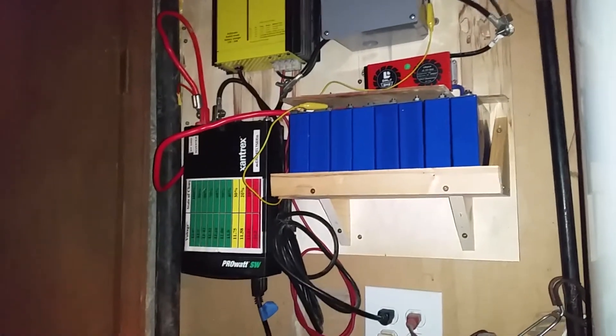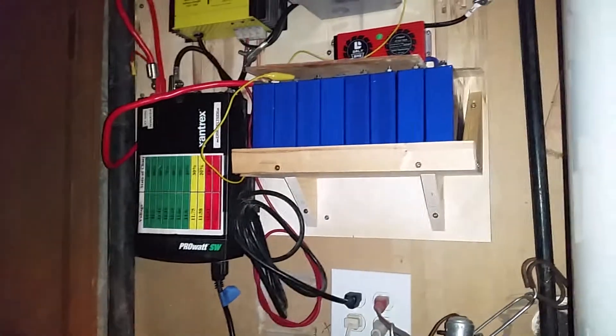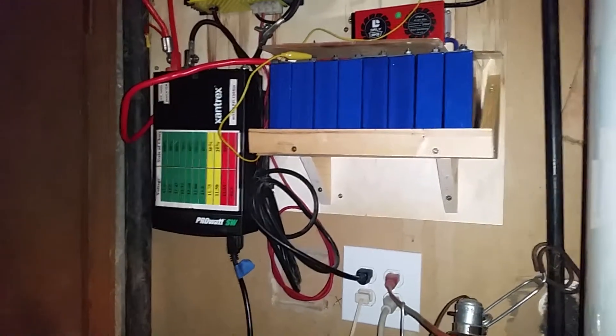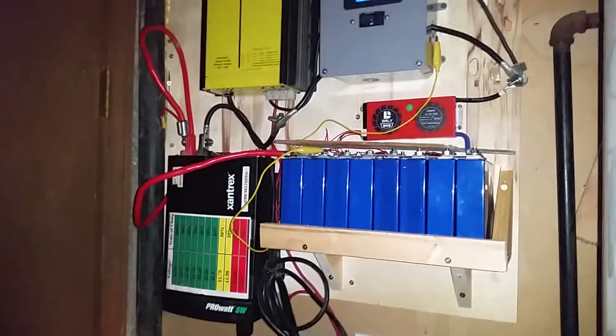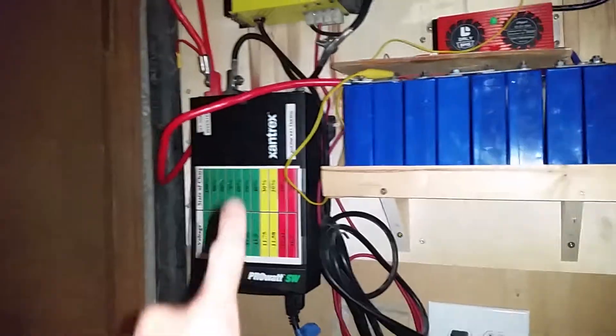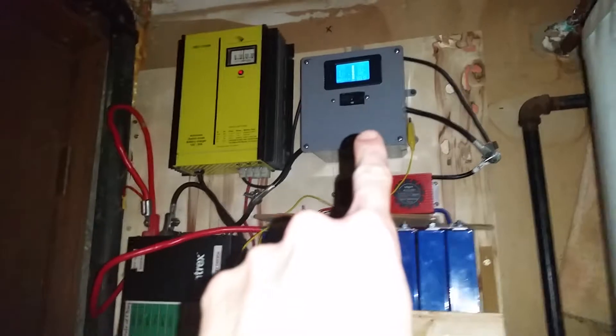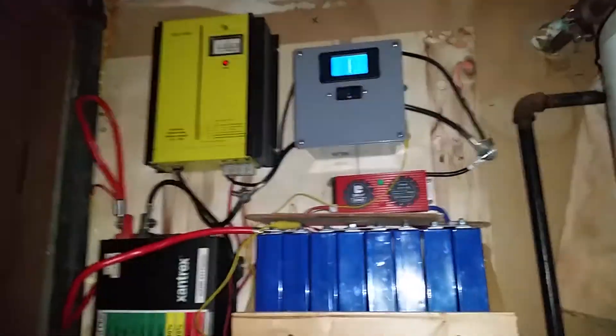All right folks, this is Eric from Kansas again. Just got my father-in-law's battery installed along with the inverter here and battery charger. There's the box with the battery monitor in it you saw before.